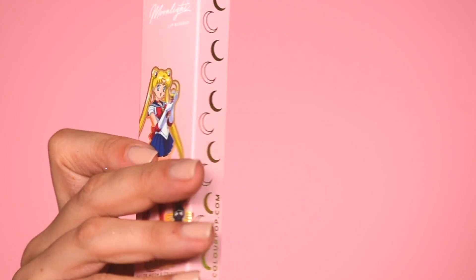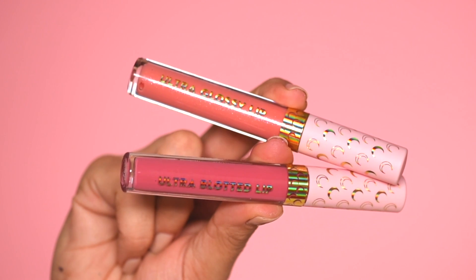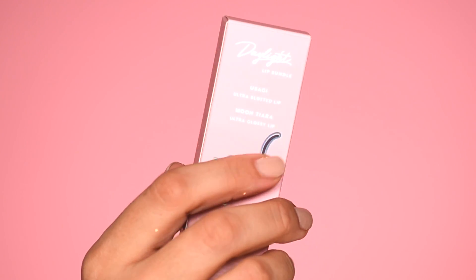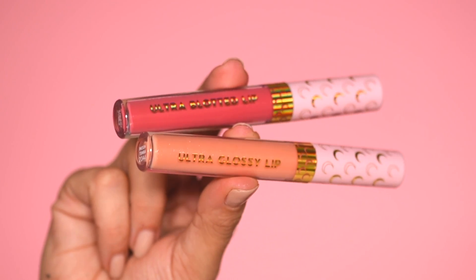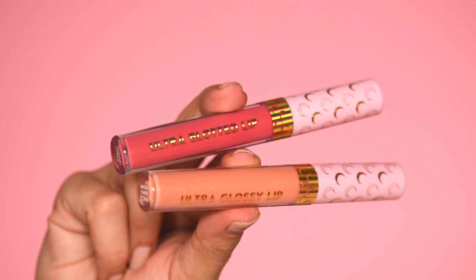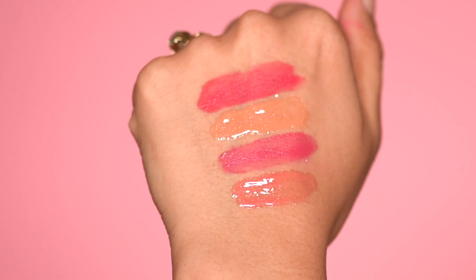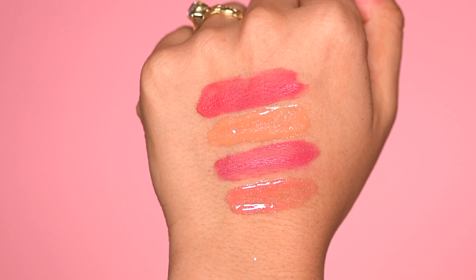In this collection we have two lip bundles. Today I actually have the Sailor Moon Ultra Glossy Lip on top of my lips along with a lip liner from ColourPop. I think the Moonlight Lip Bundle is my favorite of the two. The packaging is different and unique for each one and on the back, Luna is also in a different pose — I just think that's really cute, the details. In the Moonlight Lip Bundle we have an Ultra Glossy Lip in the shade Sailor Moon and an Ultra Blotted Lip in the shade Bunhead. In the Daylight Bundle, the Ultra Glossy Lip color is Moon Tiara and the Ultra Blotted Lip is Usagi. I absolutely love their Ultra Glossy Lips though I'm not personally into the blotted lip look.